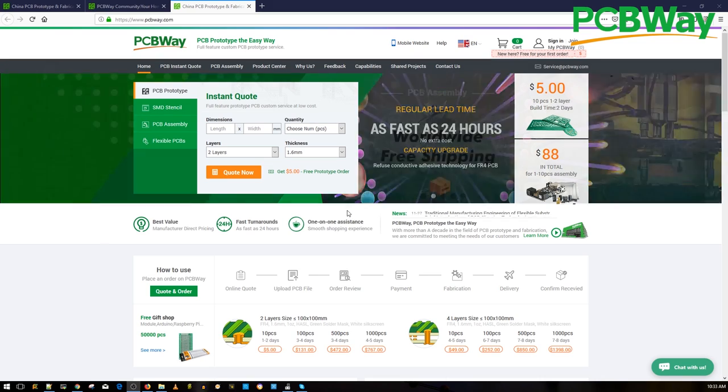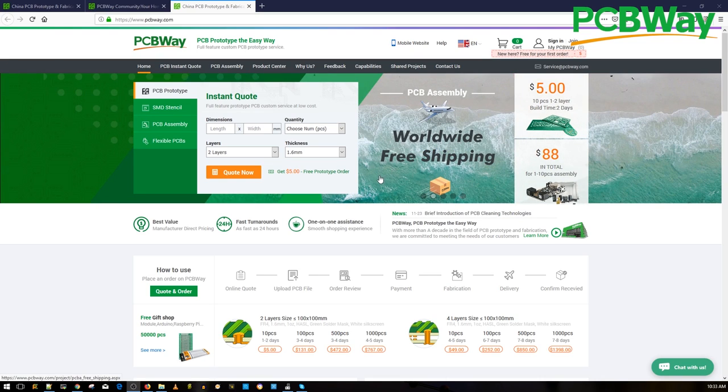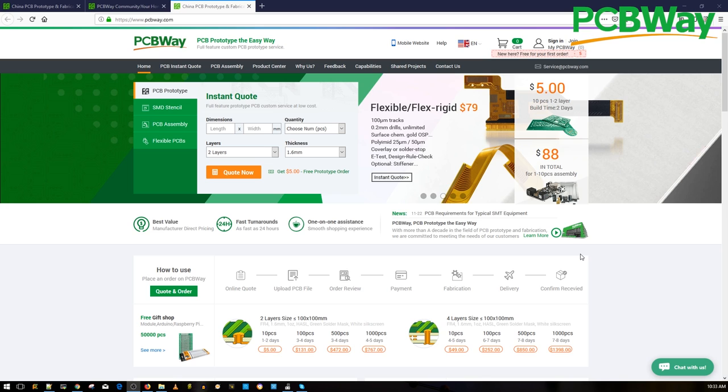A huge shout out to our sponsor PCBA for sponsoring our open hardware flight controller. This is a great place to have your PCB manufactured and assembled with great quality and fast service. They also provide 24-hour express service if you are in a hurry and want your projects in your hands as soon as possible.